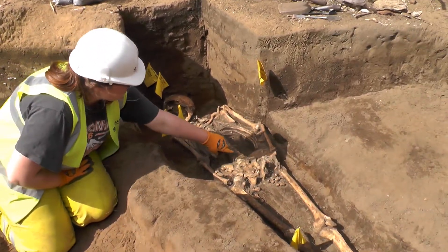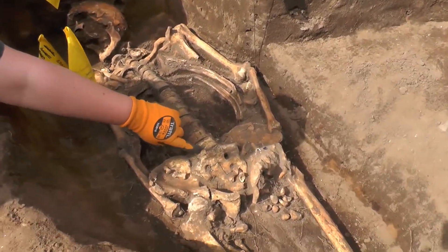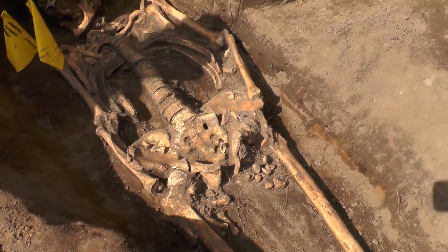Here on the sacrum we've got some evidence of osteoarthritis — this little lipping here on the vertebrae.